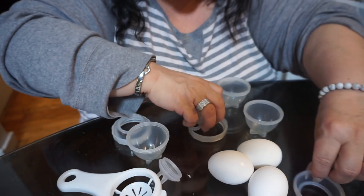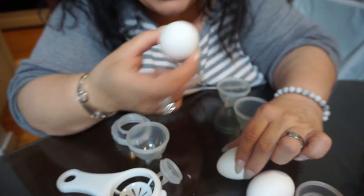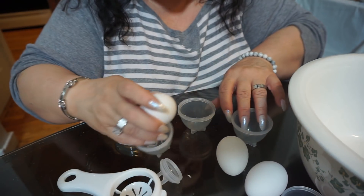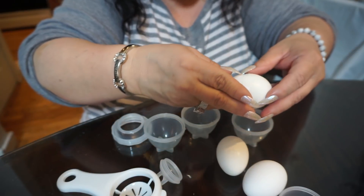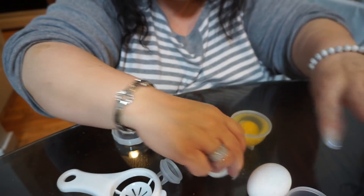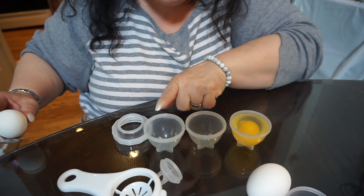Now that we have them nicely oiled - or as my grandmother says, 'earled' - we're going to do two regular eggs and one egg white. Actually, maybe I should put cheese in one of them. I think I'm going to do one regular egg, one egg white, and one egg with cheese. Let's see how that goes.